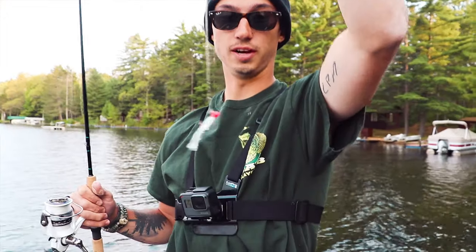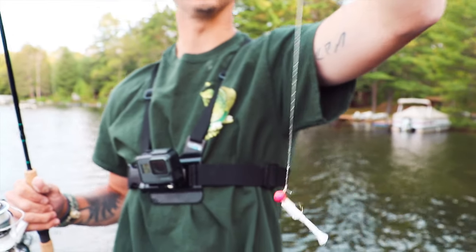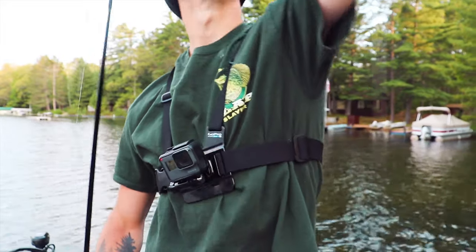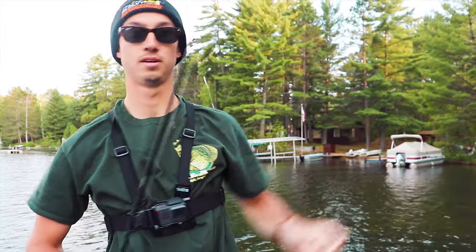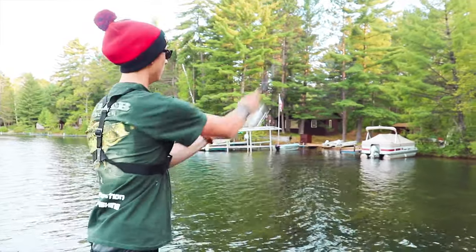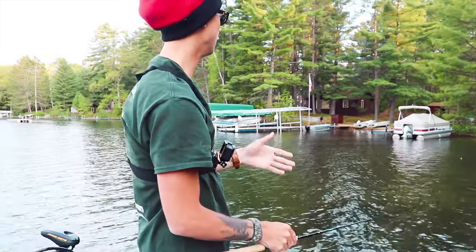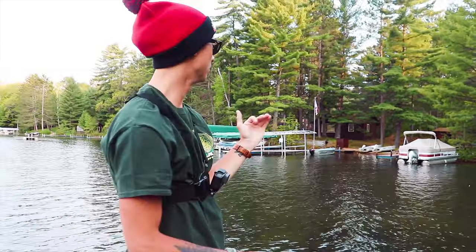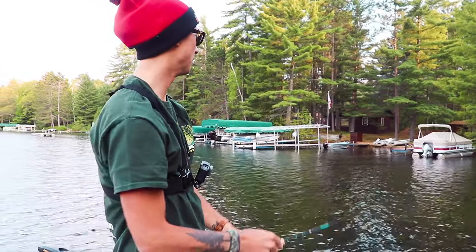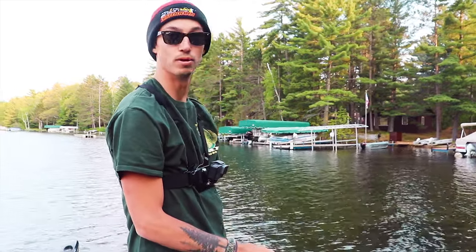I'm going with the slip bobber technique tonight for the crappie. I'm using a mini mite, pink and white — always a good crappie color. I got a sinker right here, and my knot is set at about three feet. I'm just kind of casting the shoreline where I know some crappie are. I'm letting it sit, and after about 30 seconds to a minute, I'm slowly dragging it, kind of just pulling that bait — not pulling it to the surface, just waiting for the bobber to go down. We already have two good ones.